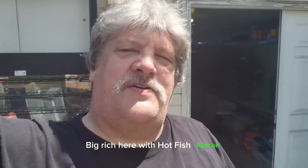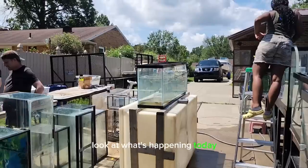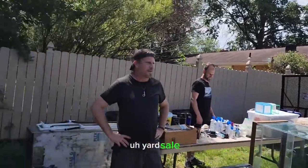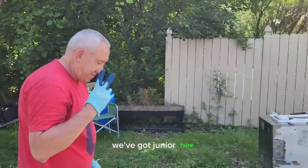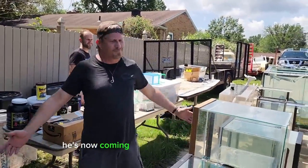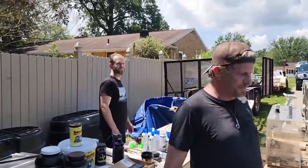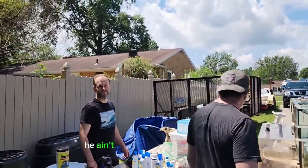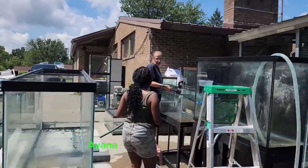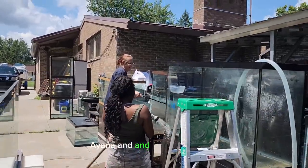Hey everybody, Big Ridge here with Hot Fish Rescue. Look at what's happening today. We're getting set up for the yard sale. We've got Junior here. We've got Mark — he's done with his community service and now coming back just to hang out with us and help out. We've got Stan, he ain't been around in a couple days. And then we got Ayana and Kathy over there.